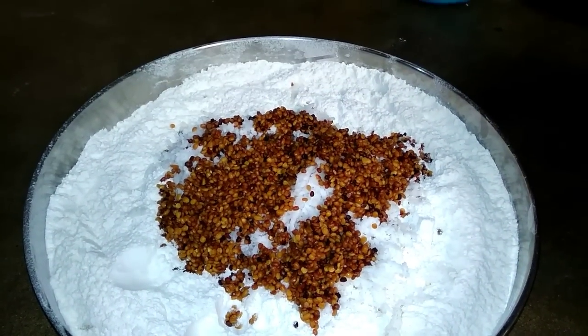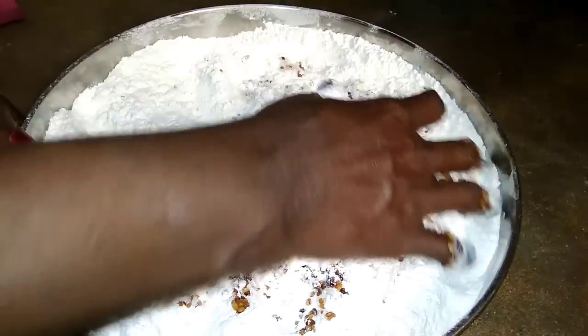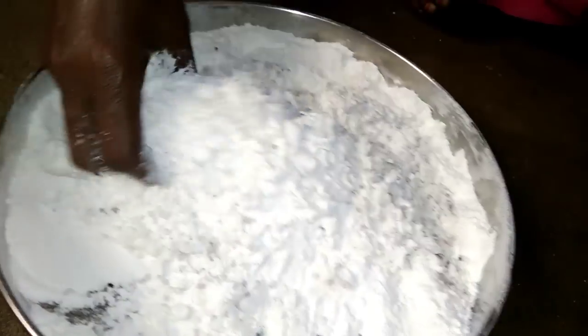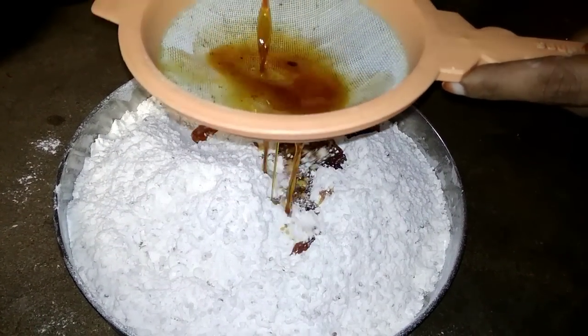Mix, mix and make. Mix. Put the oil on the plate.